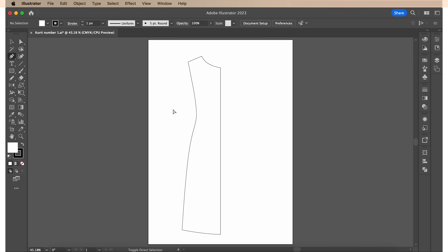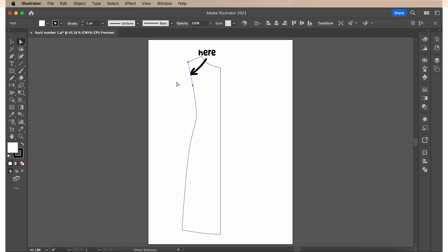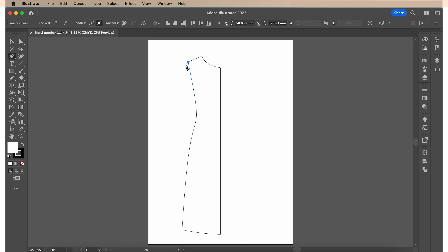Next, I'm gonna draw out the sleeve. For this, I'm choosing the direct selection tool and I'm gonna highlight just this line. Then I'm gonna hit the shortcuts Command C and Command F on my keyboard to create a copy that will end up falling exactly over the original. As you can see, the copy is now here indicated in blue. Now hit P on your keyboard to bring up the pen tool and I'm gonna draw out the sleeve by connecting my pen tool to this blue line. And yup, that looks good.